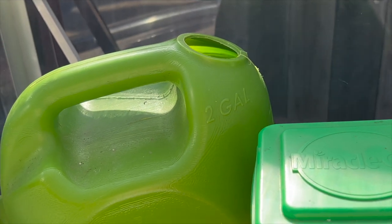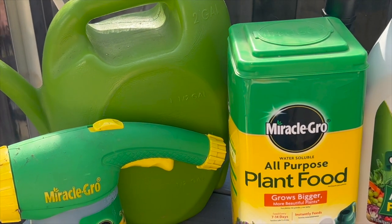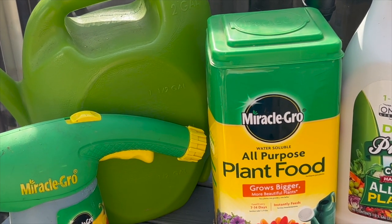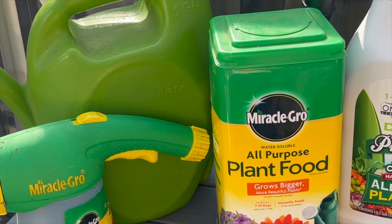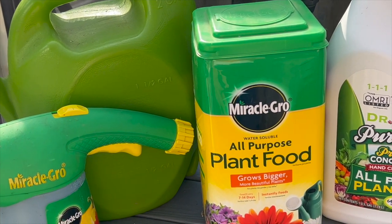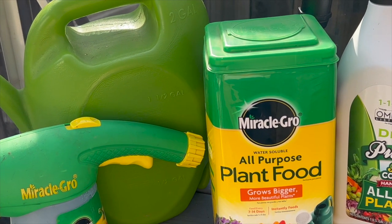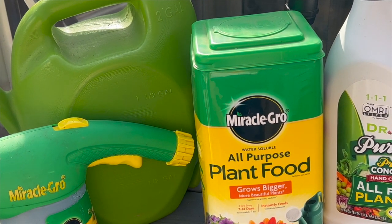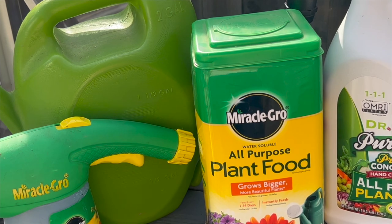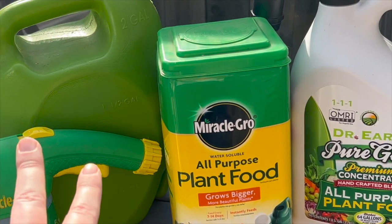I try not to use very much of this. I definitely don't put this on my food or any type of edibles that I have, but I think that there's a place for this in gardens. I don't think that we have to villainize Miracle-Gro or manufactured fertilizers because I think that they work — they do what they need to do. So that is my own opinion. You guys can take from that what you want, but that's what I do.